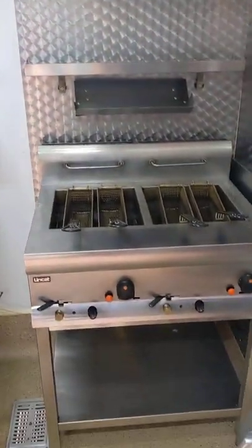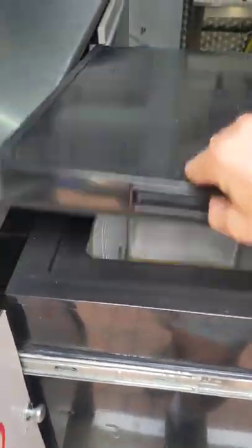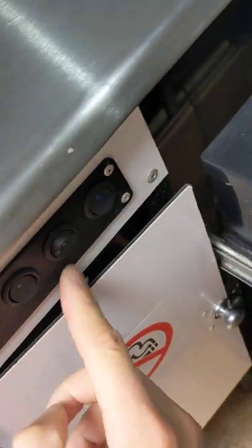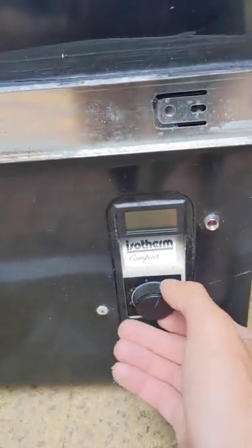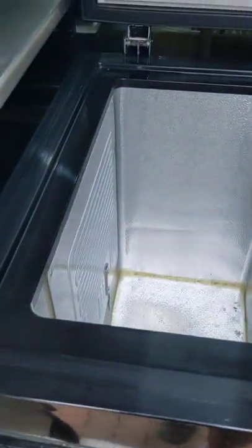We've got these 12-volt fridges on draw rails. This is your 12-volt evaporator plate. If I turn this on here you should see the lights dim — there you go — and then you can hear it buzzing away. There are controls down here. They are strong enough to freeze and act as a freezer.